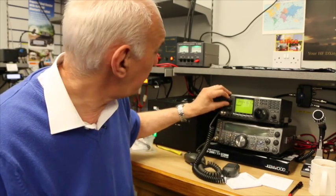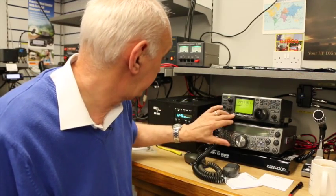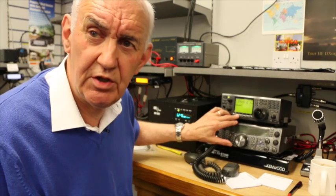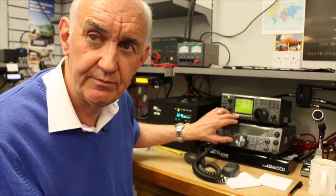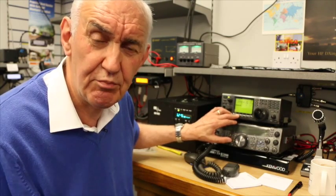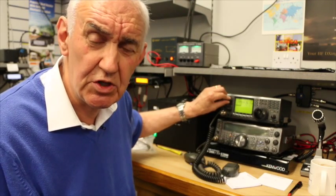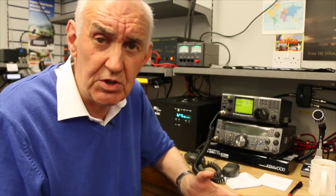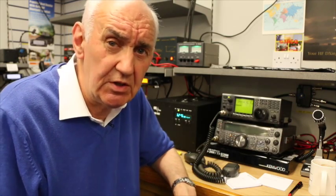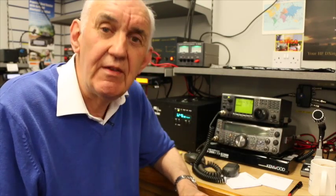Let's just do this test once again. I'm now going to turn the masthead preamp off — no signal. Masthead preamp back on. Now just imagine the difference in transmit if you use lower loss coax. That's something we're going to have to do here — use lower loss coax in order to not lose too much signal. There are quite a few dB of loss on that coax cable run. So, masthead preamps — that's the reason we use them.